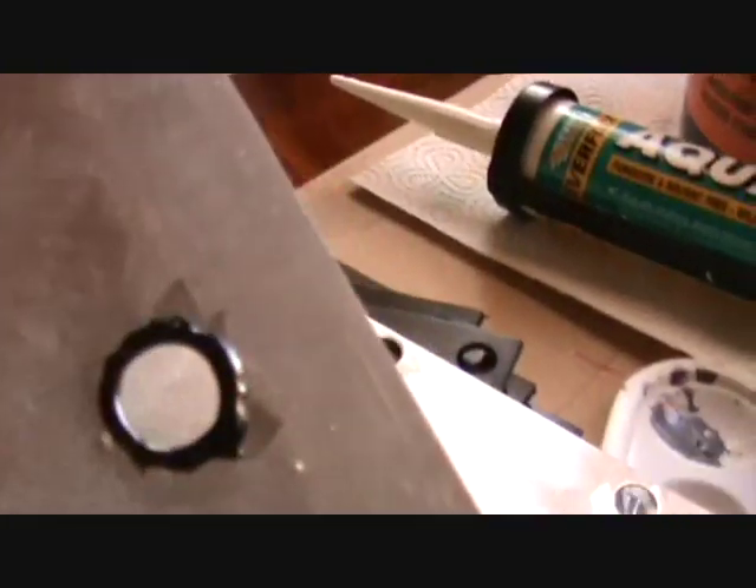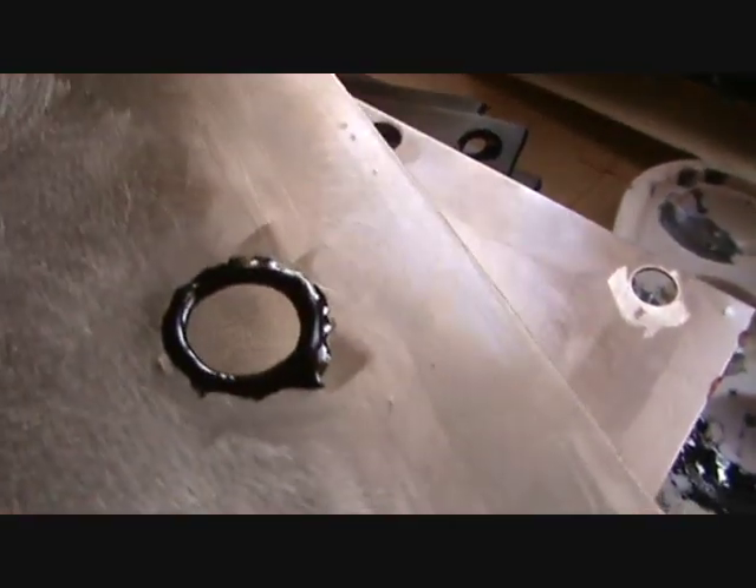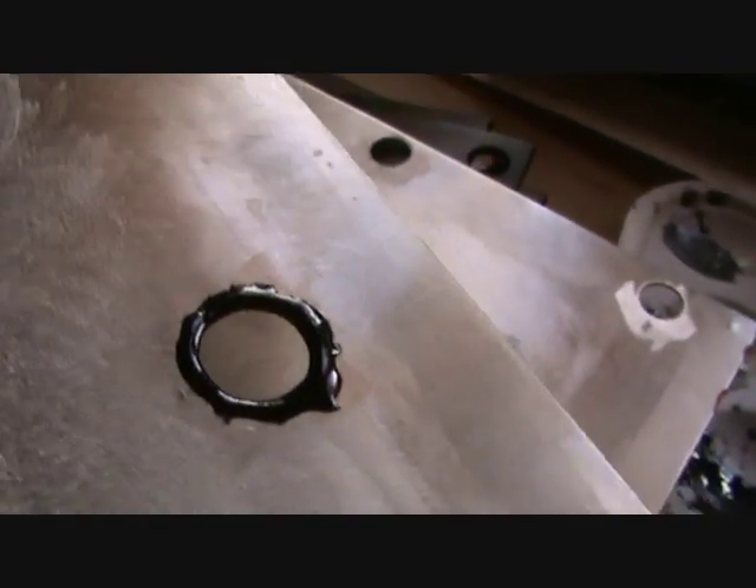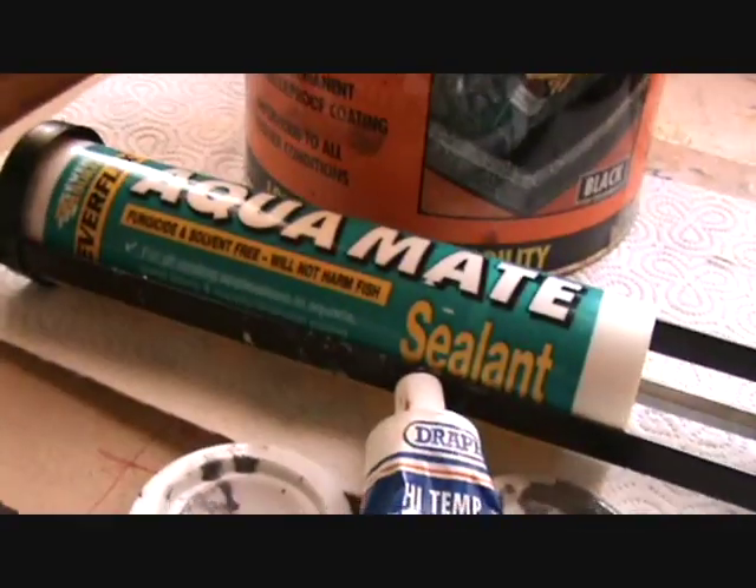As we can see here, I've applied it. The difference with this is the curing time - you're talking 24 hours for it to cure. It's easy to apply, much easier than these two.